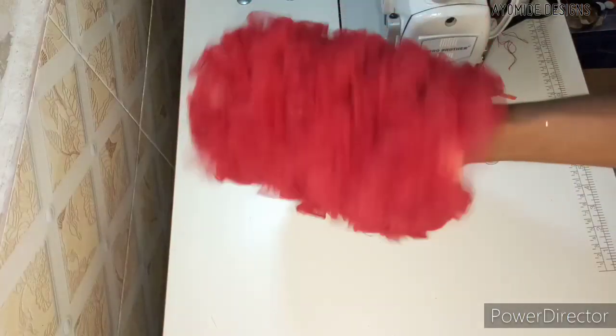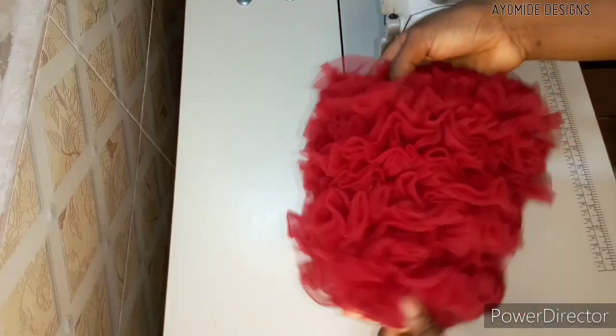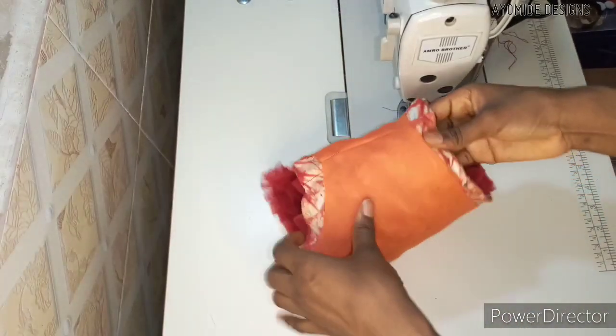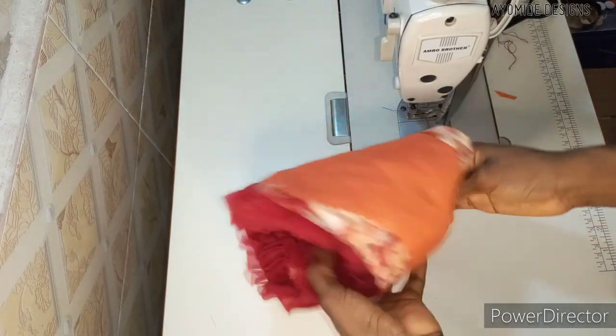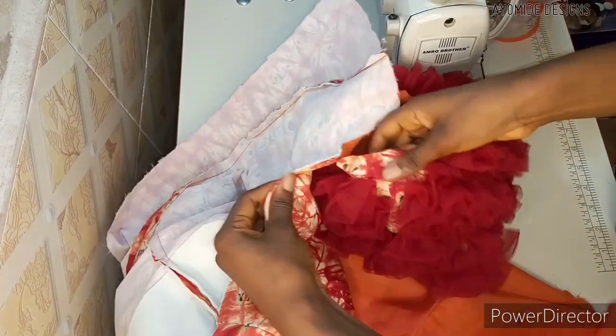Turning the sleeve inside out, you'll see that the seam lines are not showing. All of the seam lines are properly hidden and concealed, which gives your work a neat finishing. If you're making this for somebody, it tells them that you know what you're doing — you know your job.